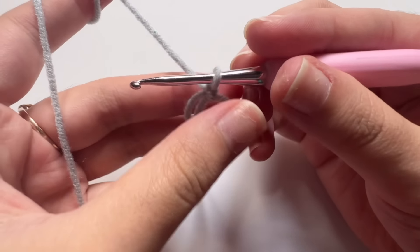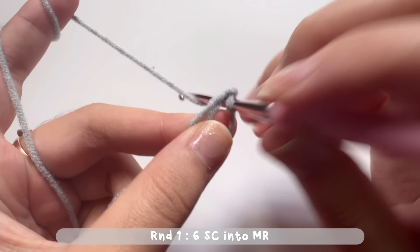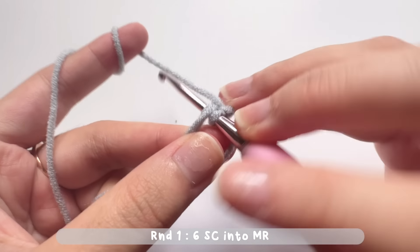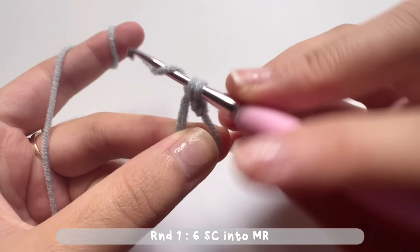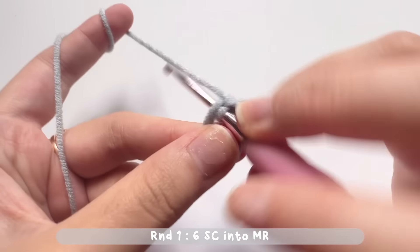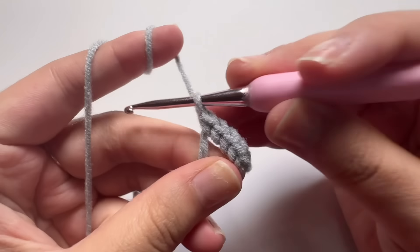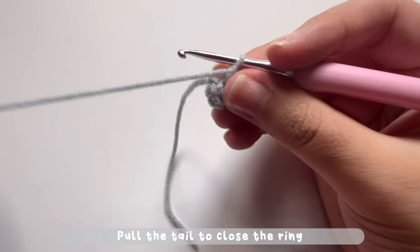Now let's make single crochets into the magic ring. Insert your hook into the ring, then pull the yarn. You got two loops on your hook — yarn over and pull through those two loops and you made one single crochet. To make the second one, repeat the same step: yarn over and pull through those two loops. To complete round one, make a total of six single crochets into the magic ring. After making six single crochets, pull the tail and the circle will be closed.